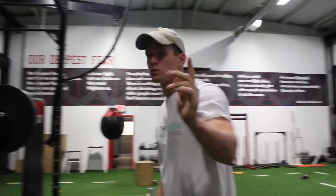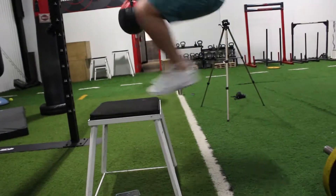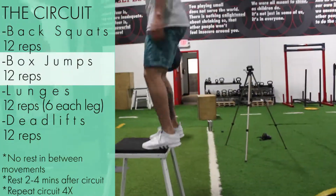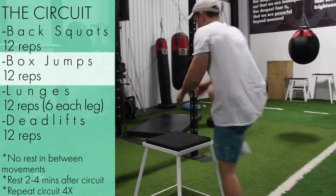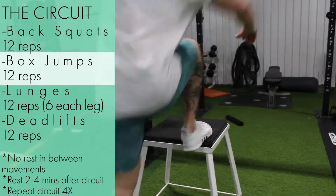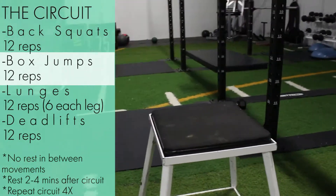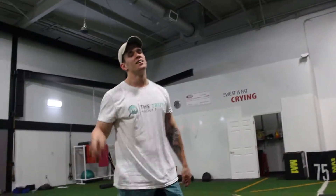I just finished my reps for the squats and I'm going to move on to box jumps. To perform a circuit, you do a set number of movements back to back with no rest in between. For this specific circuit, I'm doing back squats, box jumps, lunges, followed by deadlifts. Once all the movements are complete, I can then take a two to four minute rest and begin the circuit over again.